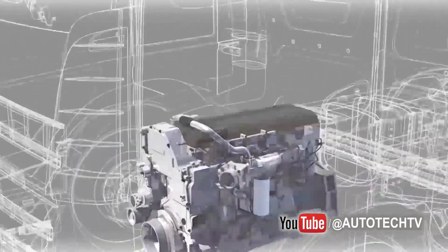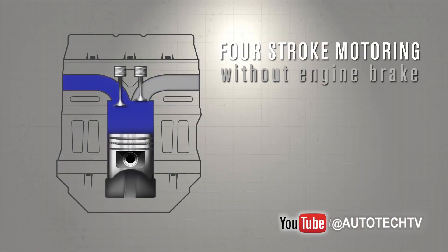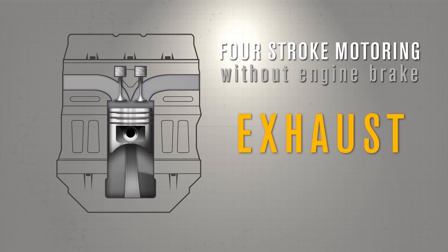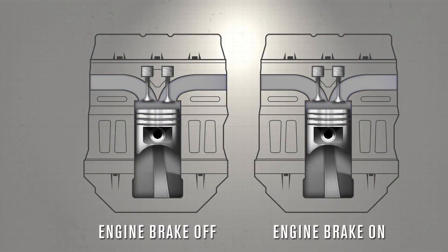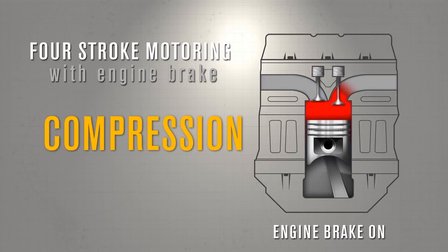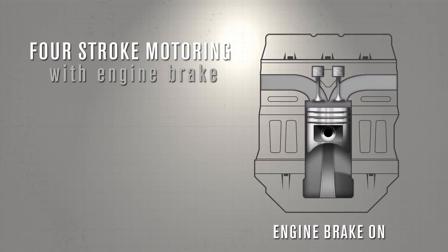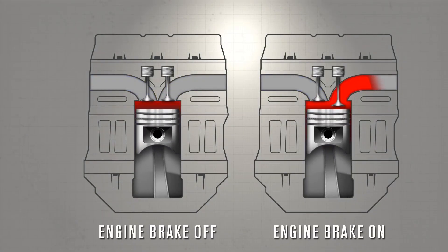So you can see it better: a four-stroke engine without engine braking has four phases — intake, compression, expansion, and exhaust. But if you change the cycles of the valves and skip a step — just suck, compress, and release air without the combustion step — it turns into a compressor, and a compressor absorbs energy.